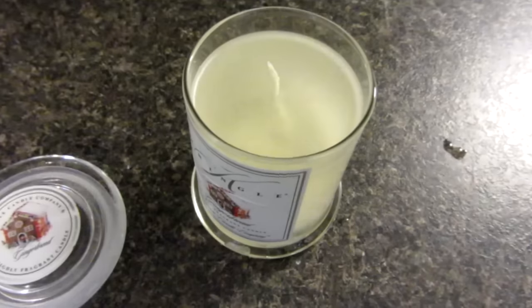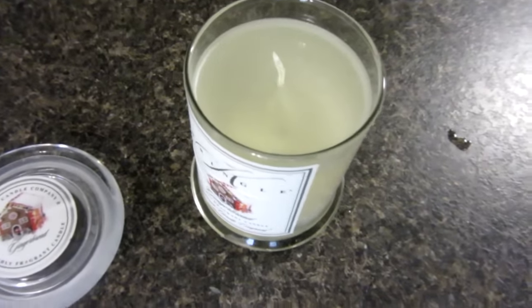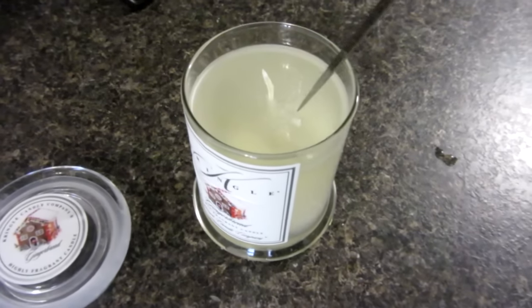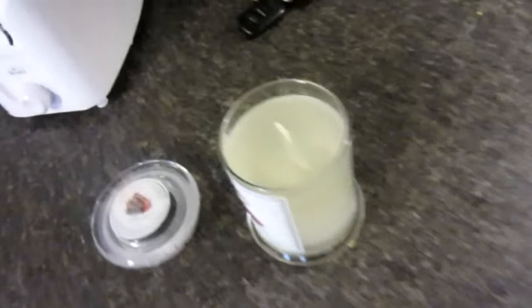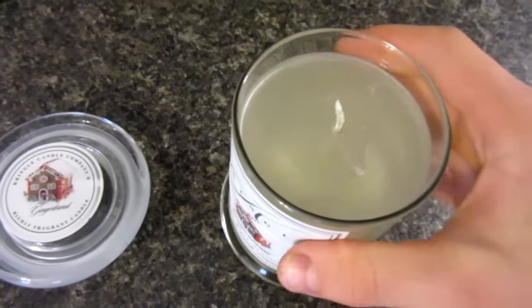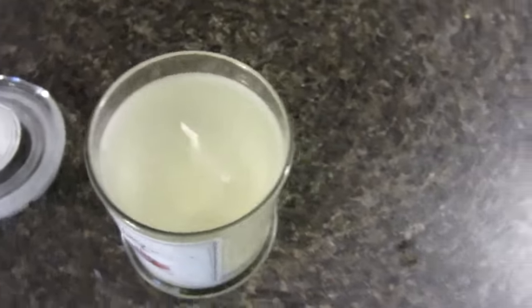It's been around half an hour and right now the candle wax — I'll show you by poking it once or twice — it's kind of like a gelatin substance. It's not fully dry yet, but what I just did is I put the wick back in just by pushing it down, because now that it's a little more solidified it should stay upright. I'll give it a few more hours and then show you the final product.